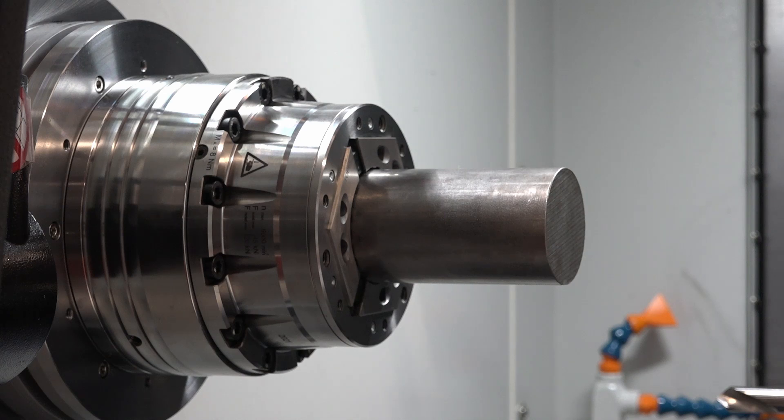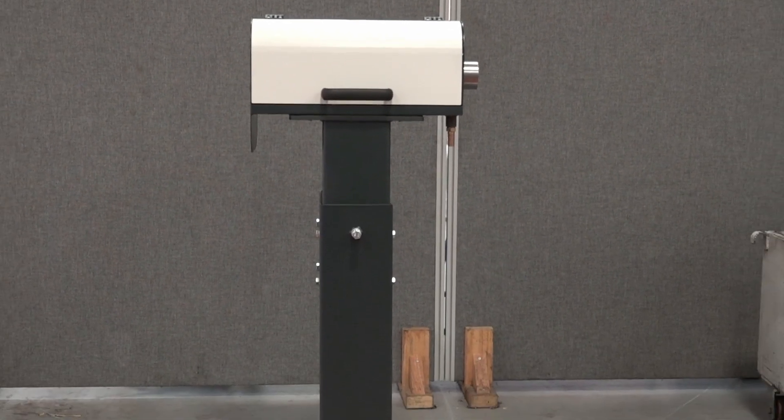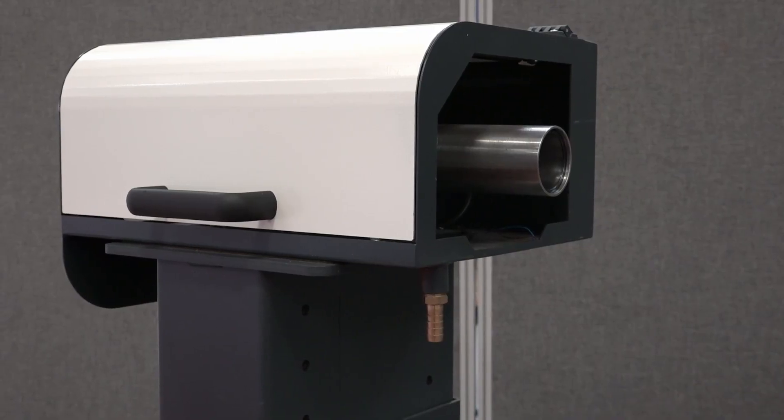If a customer wishes to load a longer bar than their actual spindle length, we supply an additional piece of equipment called the bar support unit, which is an extension of the spindle.